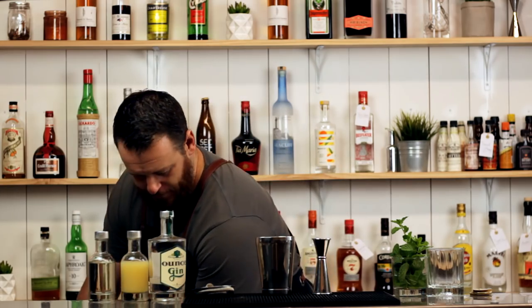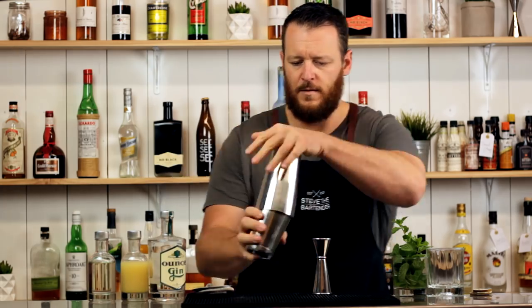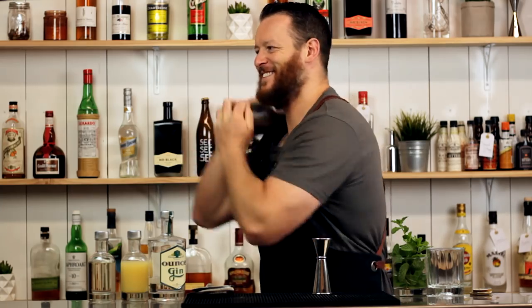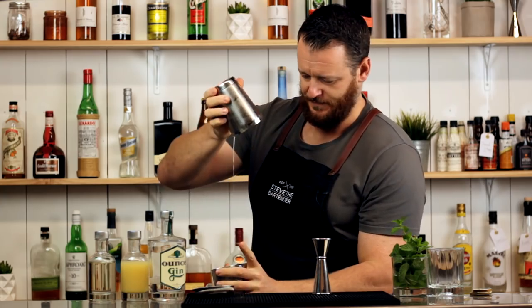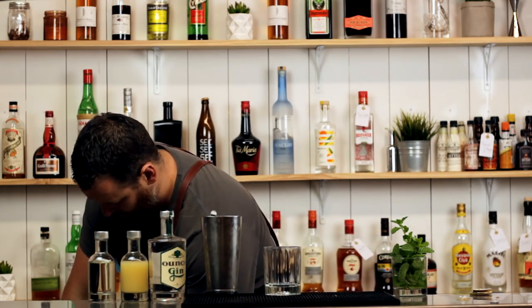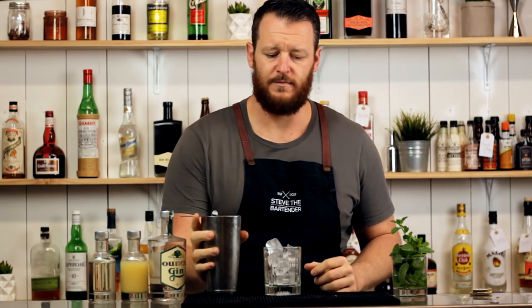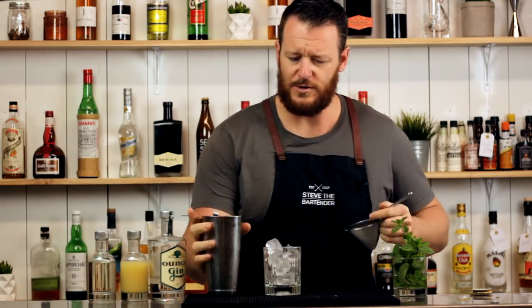Fill the cocktail shaker with ice and give it a good shake. Fill a glass with ice, and if you'd like to, you can double strain this one.